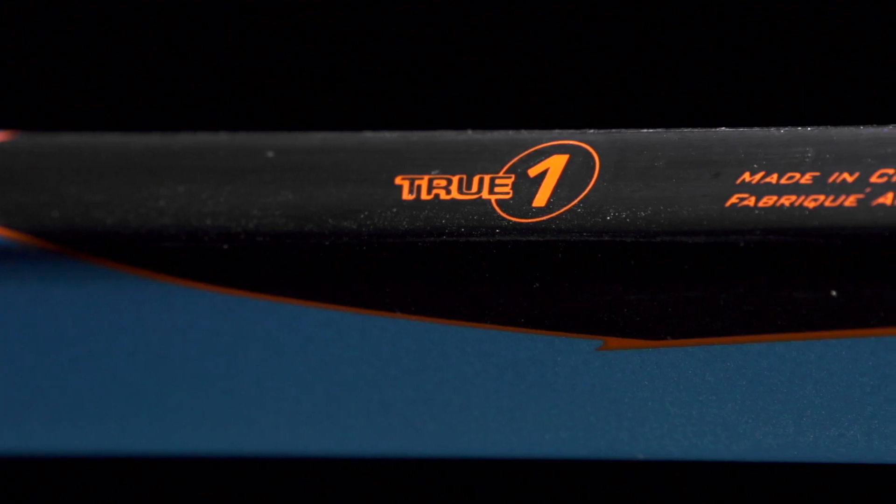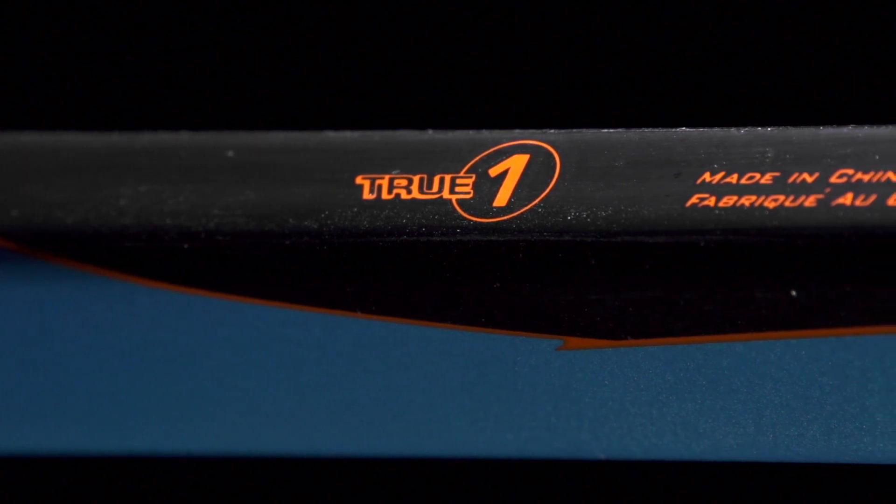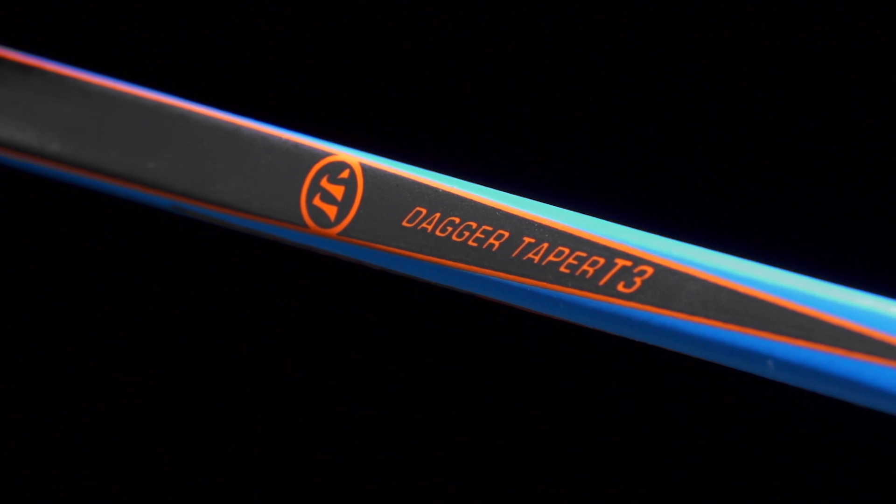The construction process is what Warrior calls their True One, and this is the same thing you'll find in their top of the line sticks — really helping to minimize weight, especially down that lower portion, giving you a better balanced feel in the hands. It's also going to give you a little more consistency as well, as far as the kick point goes.